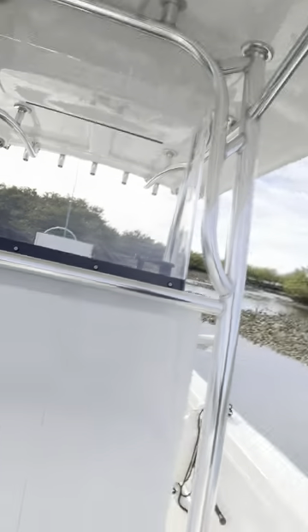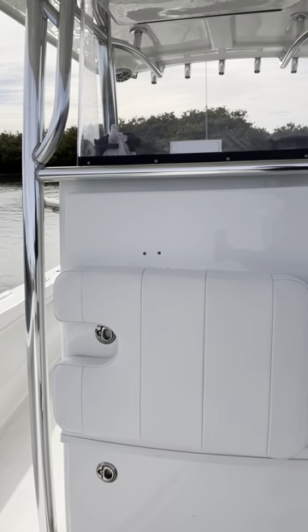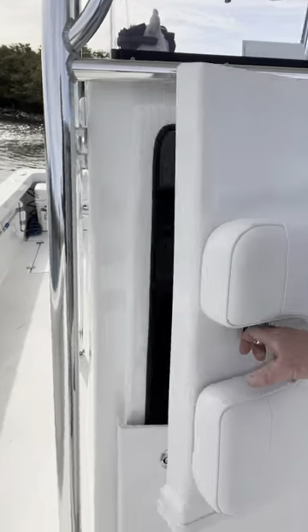Welcome back, Tony here with Paramarine Florida. Just wanted to show what the split door looks like on the large console — this is it. Backrest cushion and room for your cooler as a seat as well; door opens simply like this.